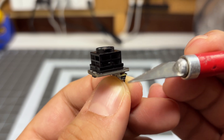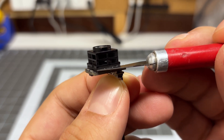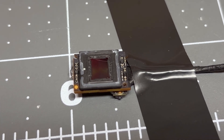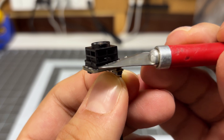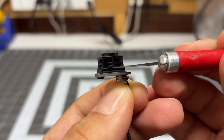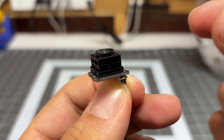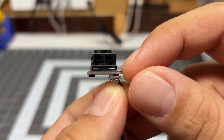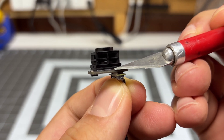Then take your exacto knife and start to pry all four corners where these two join together. Don't push too far in because you'll get to the actual sensor and damage it — just go around the edge and start to pry a little bit to pop the sensor off. Do not pull the lens off with your hand, because you will separate the gray plastic at the bottom, and that gray plastic is part of the actual sensor itself.